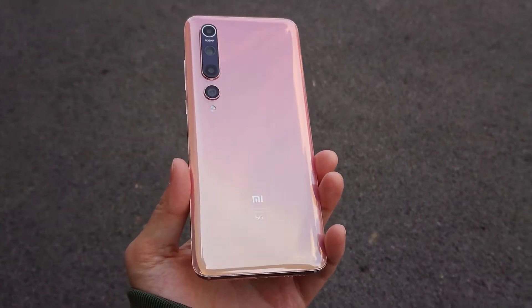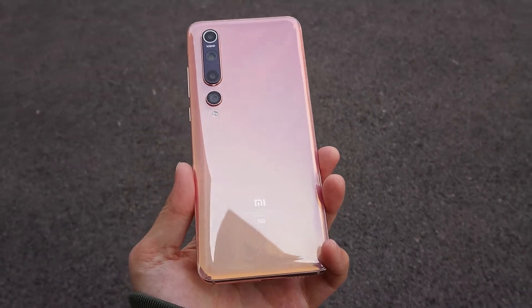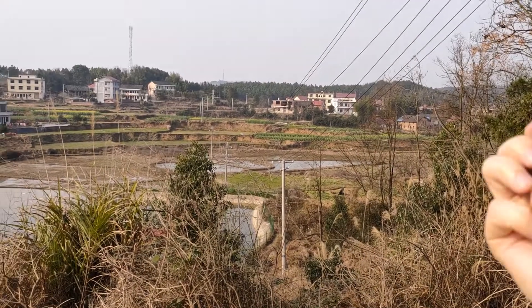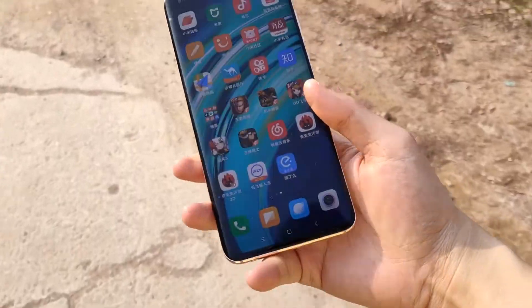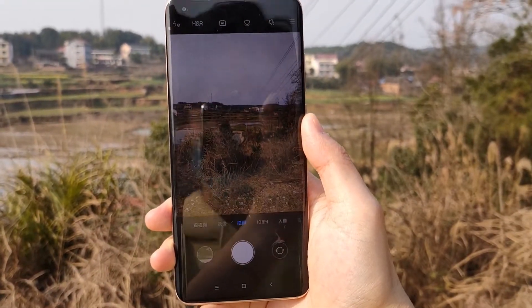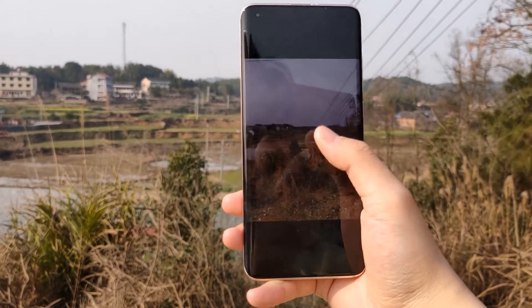Now let's check the camera. On the back, there are 4 cameras. The main camera is 108MP, secondary is 30MP, and the remaining two are a 2MP depth sensor and a 2MP macro lens. The 108MP real camera uses a 9-in-1 pixel binning method. The photo quality is good and reasonable.